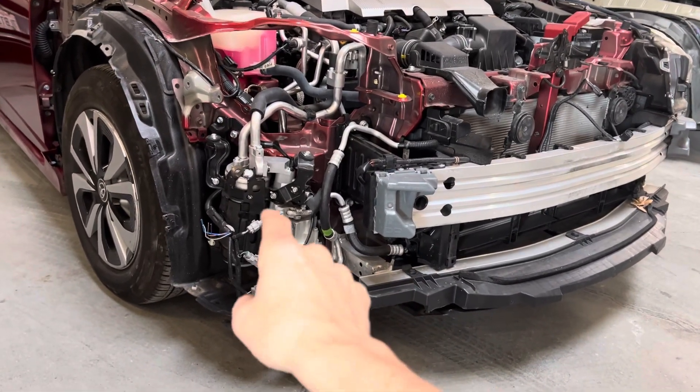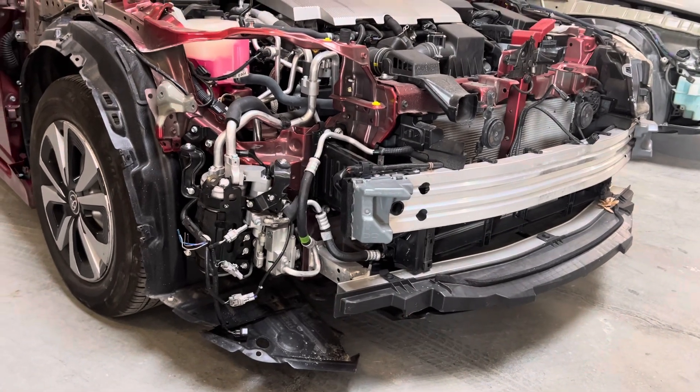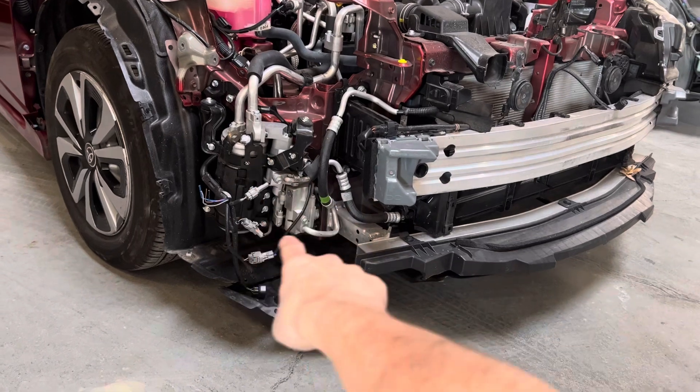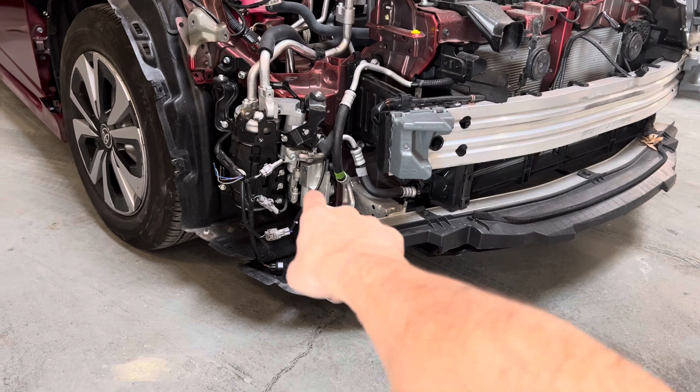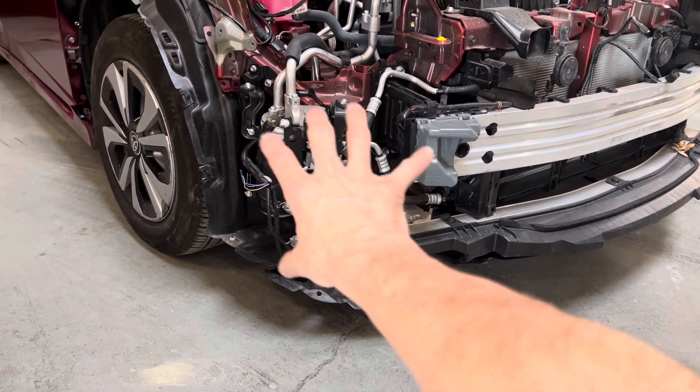2017 Prius Prime. Other than you can't tell what kind of car it is looking at it like this, unless you recognize the color of the paint and you recognize the Distinguished Accumulator with all the one-way valve solenoids and expansion valve located on the heat pump system right there. This sets it from all the other Priuses.